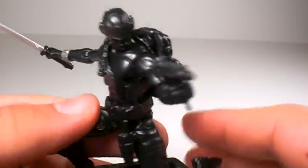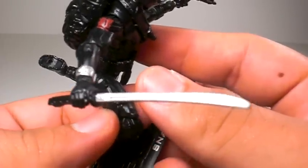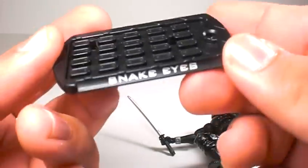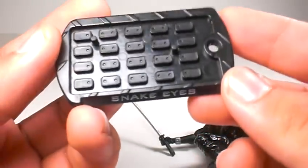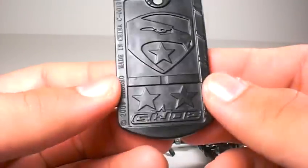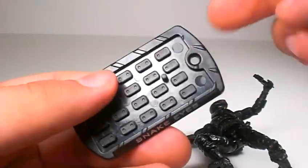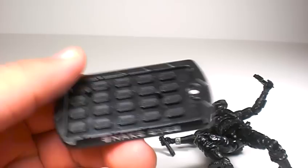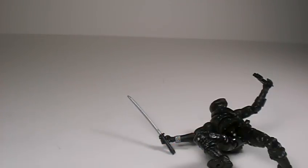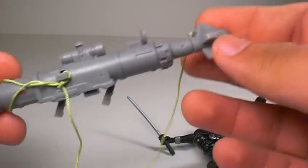It comes with a nice little katana sword — sexy katana sword. It does come with a base that says Snake Eyes on it. It's got pegs so you can place the feet in there, a GI Joe symbol in the back, and a hole up top so you could put a chain and wear it as a necklace — kind of cool. And it comes with this big old grappling gun which does fire.